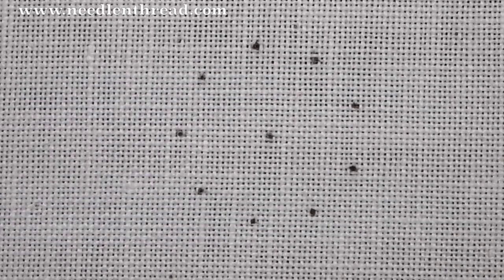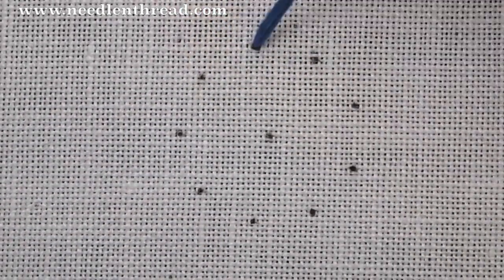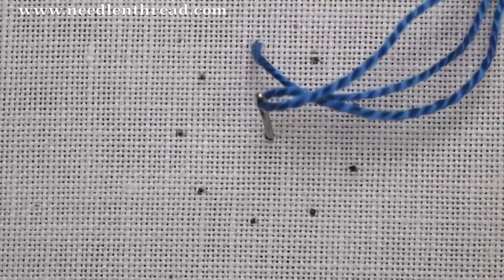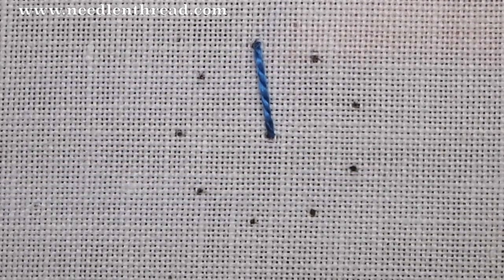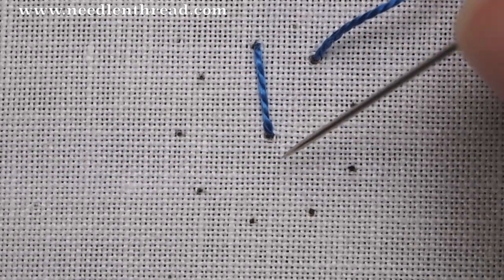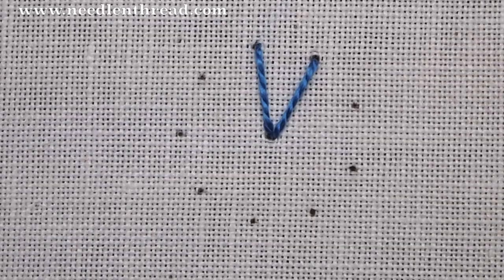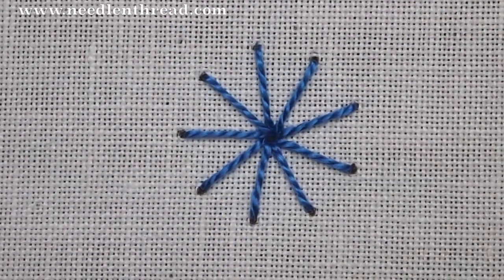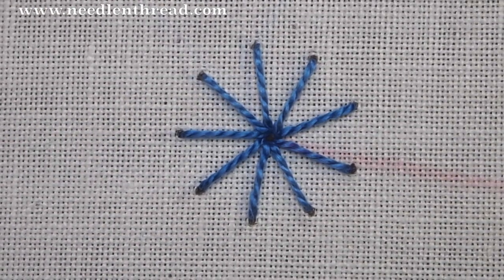I'm working around a circle of spokes to start with. These are my foundation stitches — I have nine here, so because it's an odd number, I'm going to be taking the stitches down into the center to create the wheel of spokes for this stitch. You can actually work the ribbed spiderweb stitch on an even number of spokes, and if you do that, you can work from one side of the circle to the other without going down into the center. But since this is an odd number, I'm going down into the center. So there's the foundation.